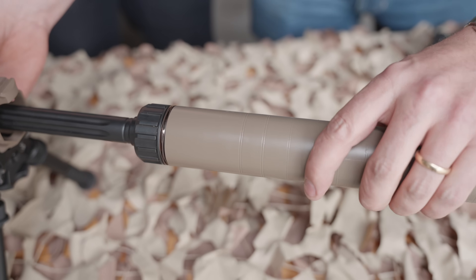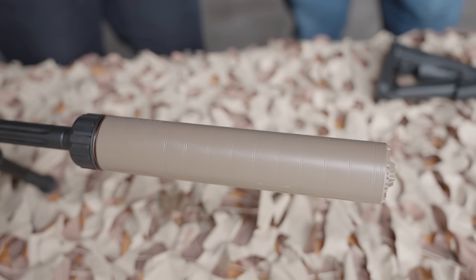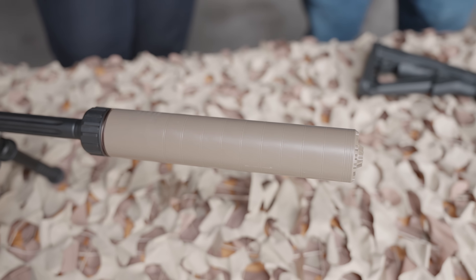The suppressor just attaches over here like that, and then we pull it closed like a left-hand thread. Whenever you'd have to use a lot of force to get it off because it gets stuck — typically it doesn't, but it can get stuck if people put a hot suppressor on a cold barrel. And then you can apply a lot of force, and because it's left-hand thread you are not going to unscrew the muzzle brake.